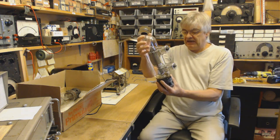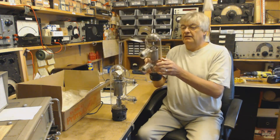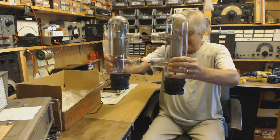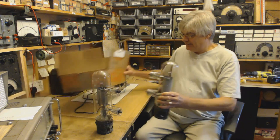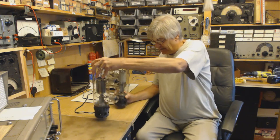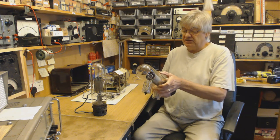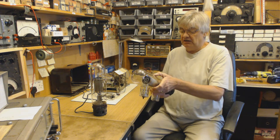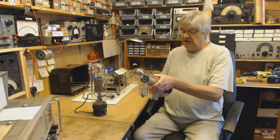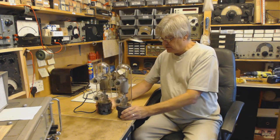Heater voltage: 23 volts at 13.5 amps. Power handling is 500 watts. Look at that — there's another one. Two of them, lovely! They're made by Telefunken and the number, for those interested, is RS329G.